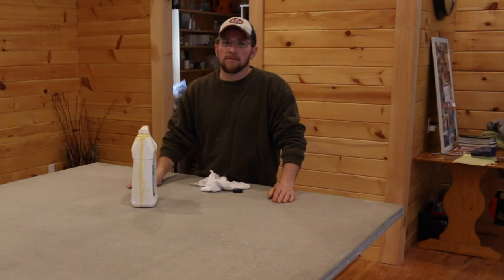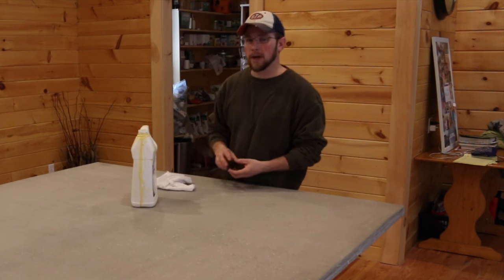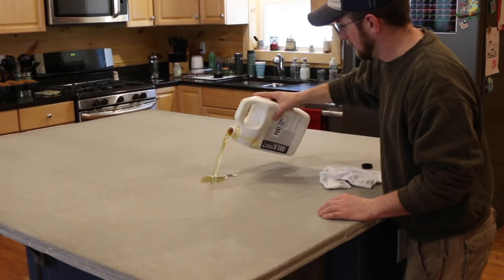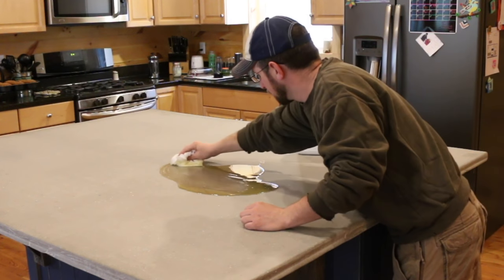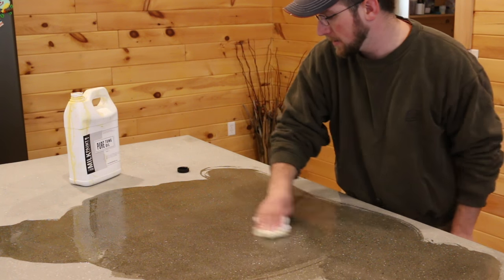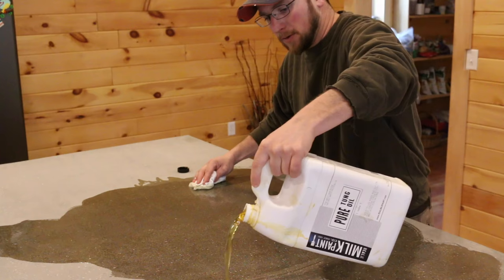We've used this stuff to finish the floors in our house and all the pine walls. We've had really good luck with it, so we're going to try it on the concrete now and see what happens. Here goes nothing — no turning back now. We're just using tung oil and a good clean rag, rubbing it in and letting it soak up as much as it wants.